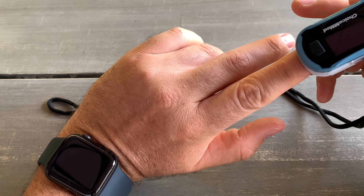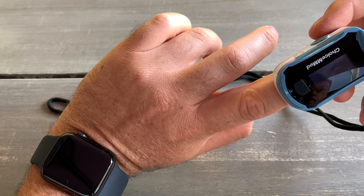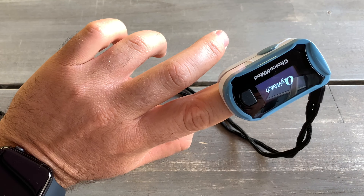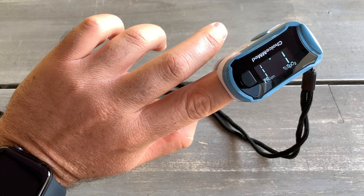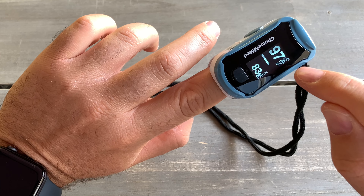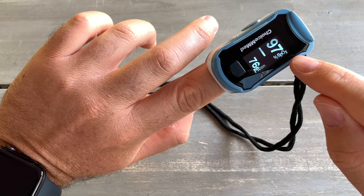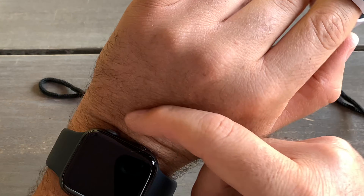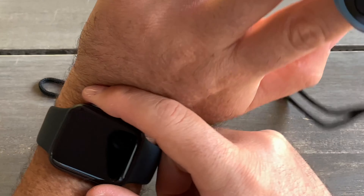With this device it's pretty simple — you just attach it to your finger, put your finger in, and press the button. It costs between 10 to 40 bucks, and it gives you the oxygen level in real time. Basically any time your oxygen changes, the number will change.